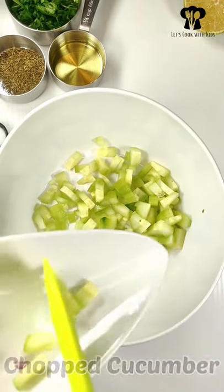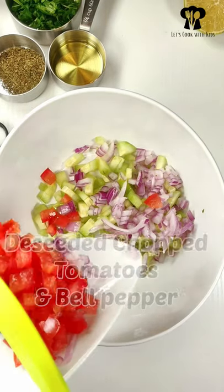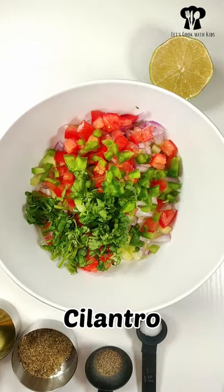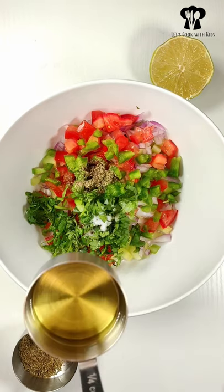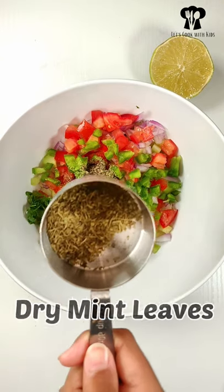Add chopped cucumber, chopped onion, de-seeded chopped tomato, and some green bell pepper. Add chopped cilantro, add black pepper powder, add salt, add olive oil, and add dry mint leaves.